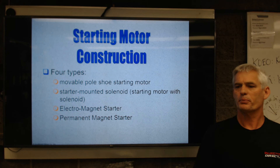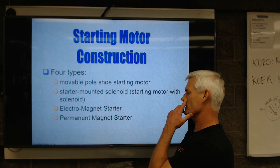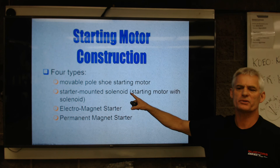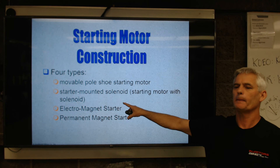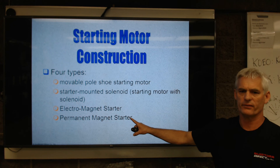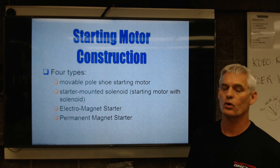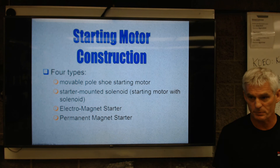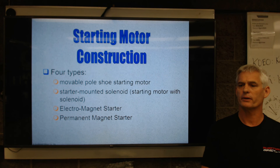There are four types of starter motors. A movable pole shoe starter motor is an old-school Ford one. A starter-mounted solenoid is typical General Motors and Chrysler in the 70s, 80s, 90s. An electromagnet starter is everything old-school, and a permanent magnet starter is everything modern. Because the federal government requires higher corporate average fuel economy standards, automotive engineers have to reduce weight, and they found a way to take quite a few pounds off the starter. It's more expensive and raises the cost of the car, but it is quite a bit lighter.